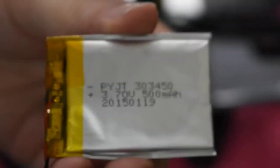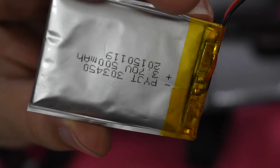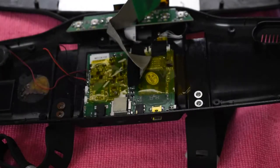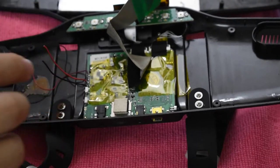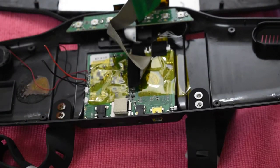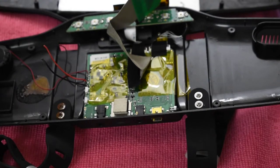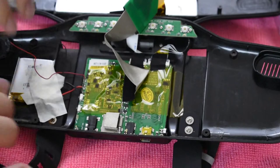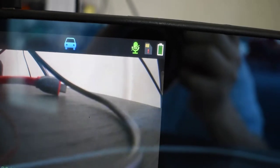I've cut the battery out. As you can see, this is a 303450. What we'll be doing is splicing this, connecting it, and wrapping it up. We're done — we've connected it and as you can see it's fully charged.